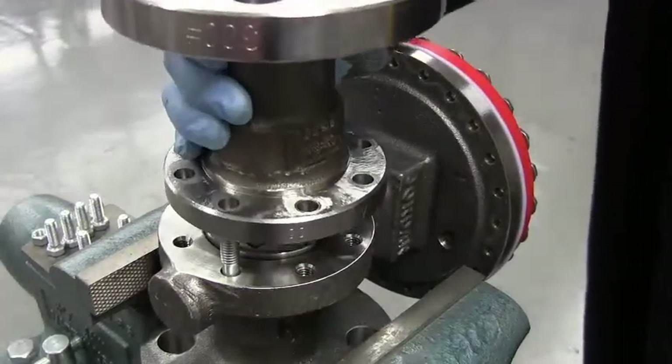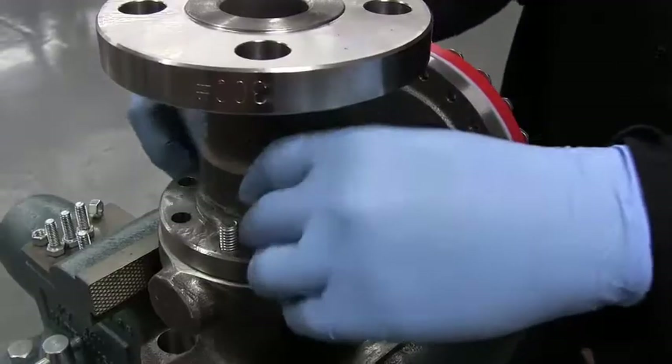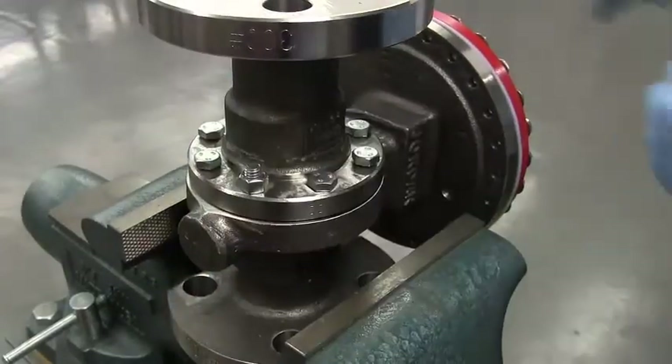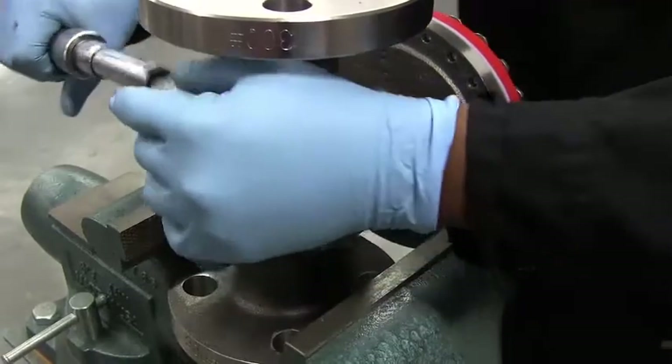Align the V on the cap with the V on the body, and place the cap over the two studs in the body. Install the nuts and cap bolts. Hand tighten and cross torque the body bolts to 200 inch-pounds.